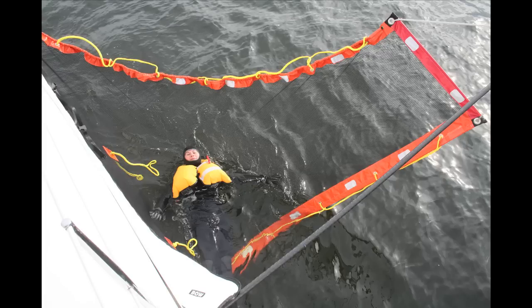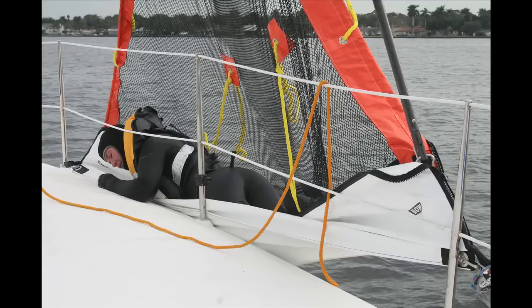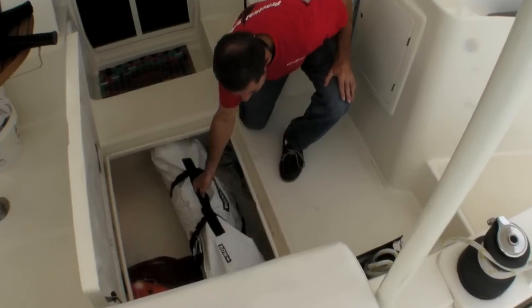The C-Scoopa is based on an age-old lifting device known as a par buckle, but what makes it unique is its compact size. While it's big enough to lift a man over the rail of a sailboat, it fits in a bag that is easy to stow and carry.